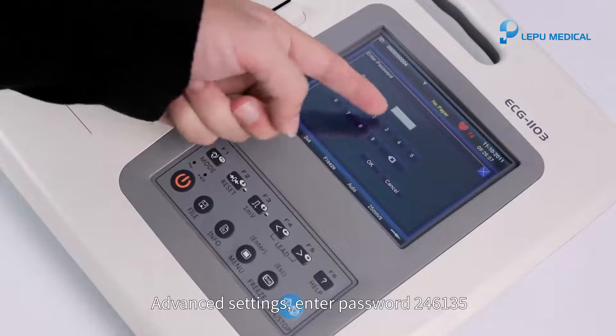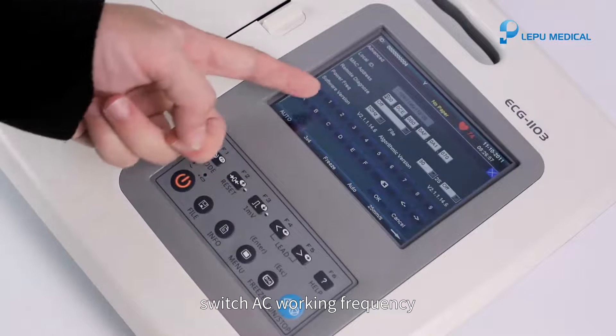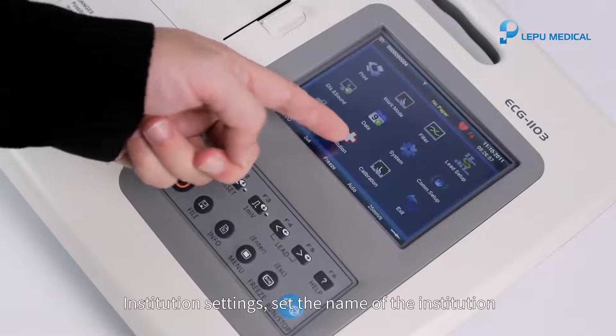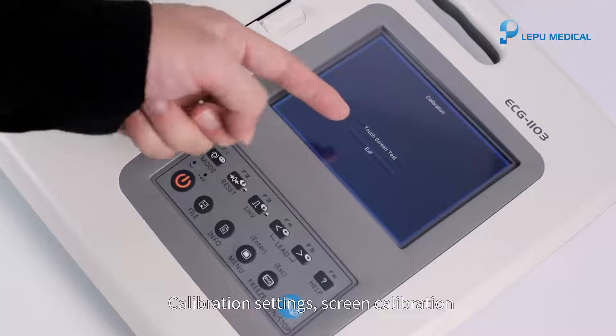Advanced settings: enter password 246135. Switch AC working frequency. Institution settings: set the name of the institution. Calibration settings: screen calibration.